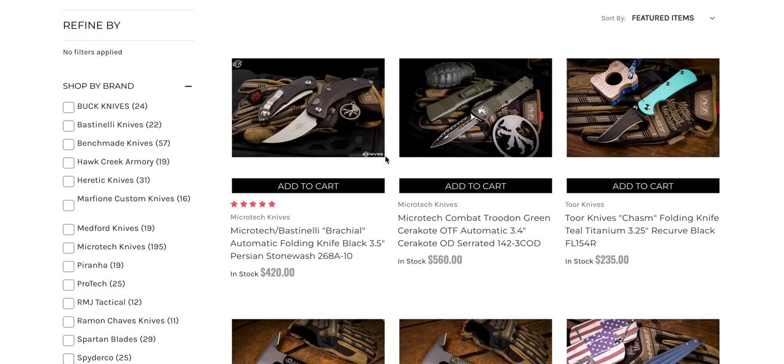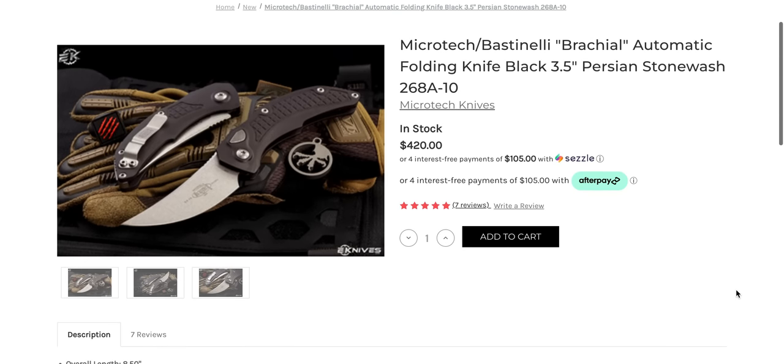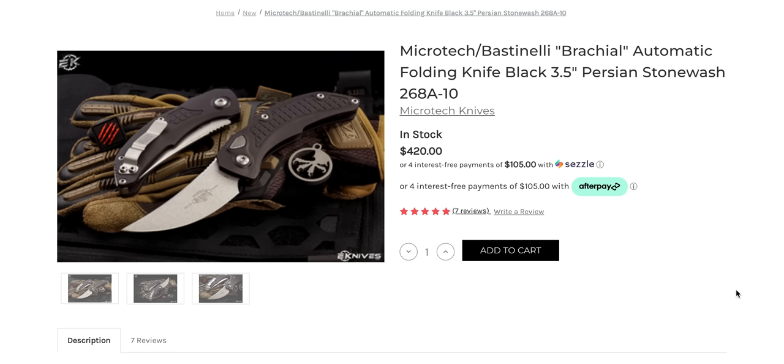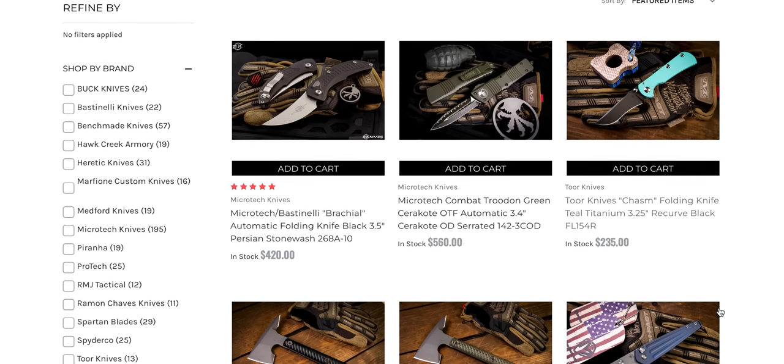Let's start this off by highlighting the fact that the Microtech Brachial, which is a very powerful side-opening automatic knife, is available right now. They're expensive, but you are getting Microtech quality. I've reviewed this knife — it is really cool and it actually works for EDC, which is not something I can always say. Like the Stitch is really cool, but it's kind of a hulking angry triangle in your pocket. This guy makes a lot more sense. I made a community post about this because I was surprised to see it here, but that's kind of why I sought to work with eKnives.